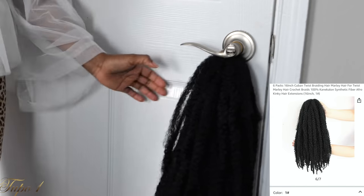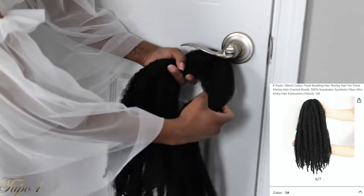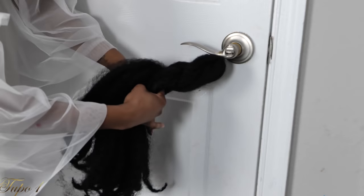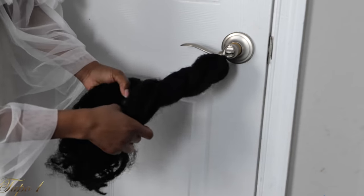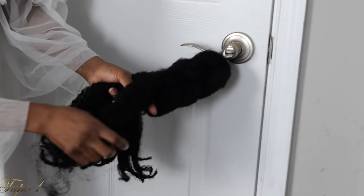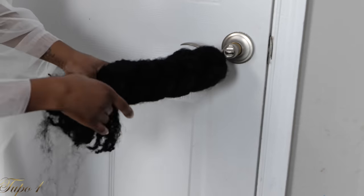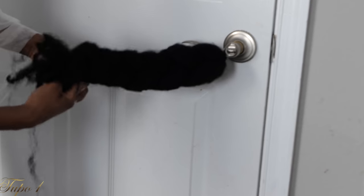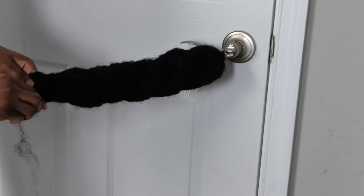I'm using this Cuban hair — this is the 16-inch Cuban twist braiding hair guys. I bought six of them; they come six in a pack. I'm just taking it out straight from the pack and placing it on the door right there because it's secure enough for you to braid it down. So I'm just going to braid it down just the way I'm doing right there — nothing fancy. And when you get to the end, just tie a little knot. You can use some rubber bands or whatever, but I just tie a little knot at the end.